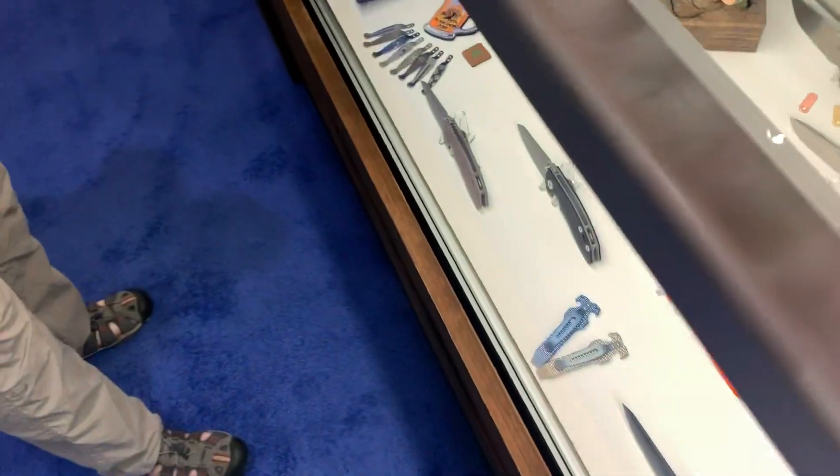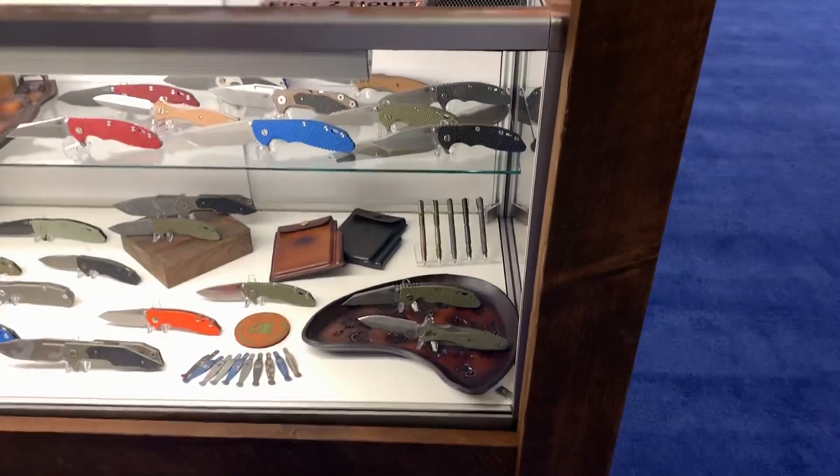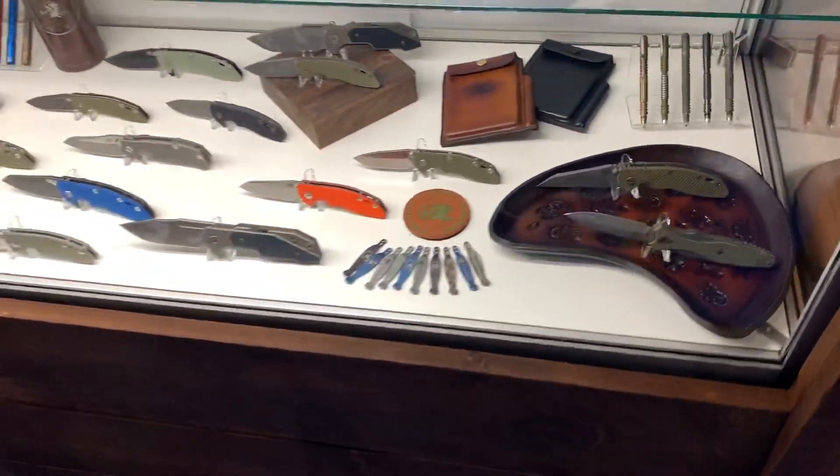There you go. There's all the bullet ones over there. Look, this is what they've got. That's going to be very nice.